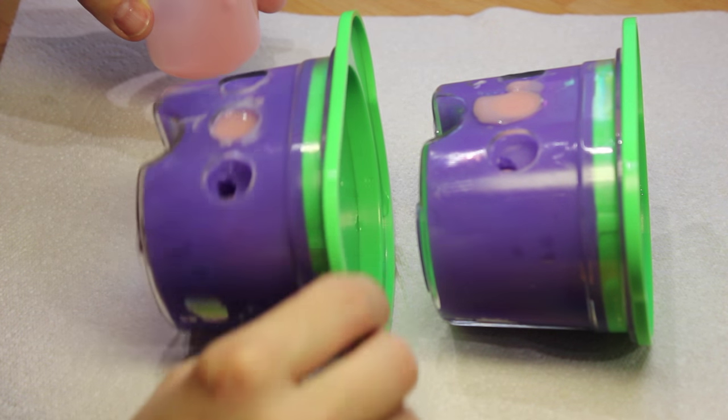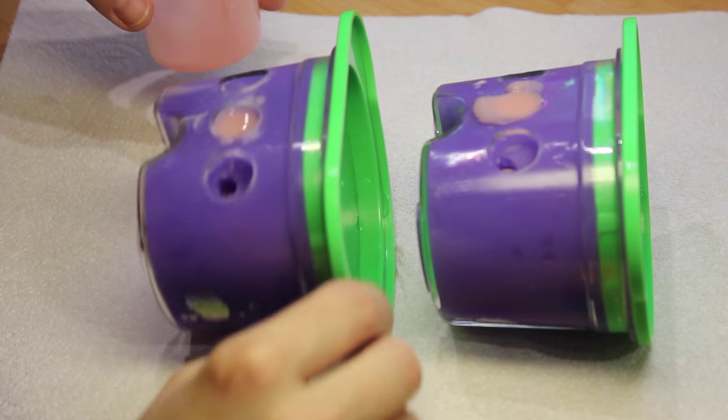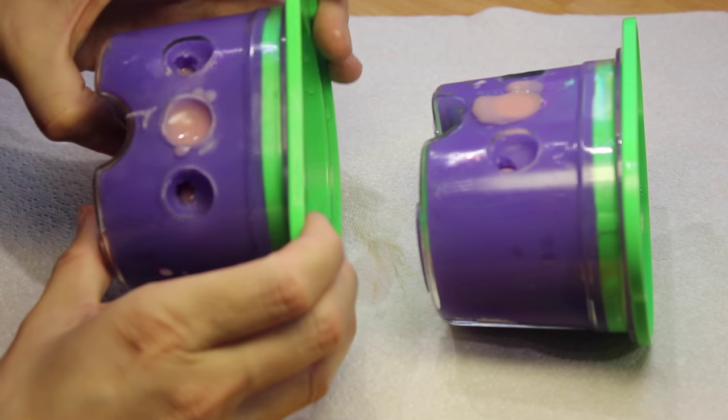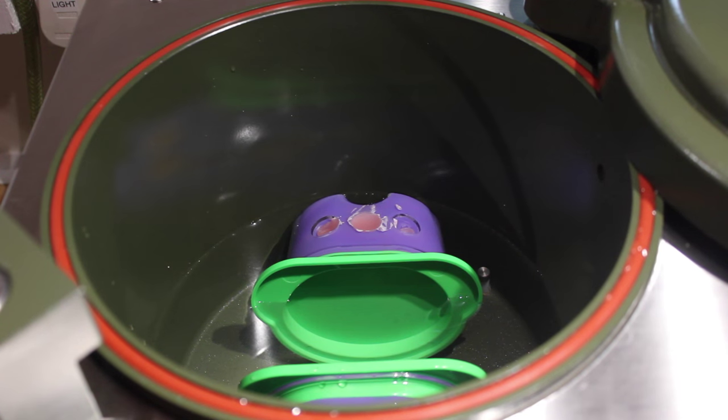A slight rock helps to get rid of any air bubbles. Place your poured flasks into your hydro flask — don't submerge them — but try to get the water level about the same height as the back of the flask. Then process for about 20 minutes at 40 to 50 degrees Celsius water at about 5 to 6 bar pressure.